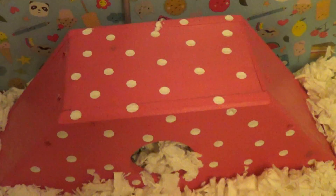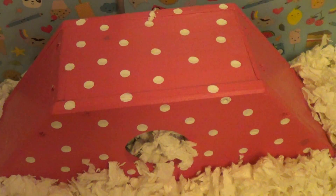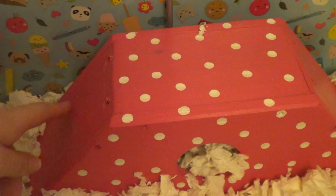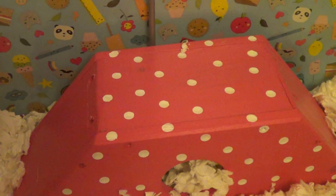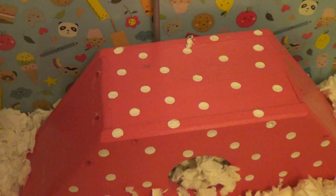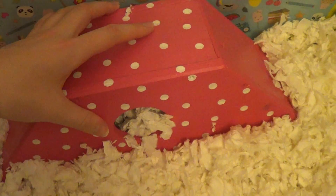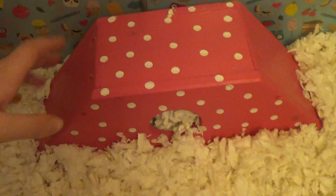Here we've got the Hopnibble Squeak hamster heist — I've done a review on it which you can check out on my channel. It did have little grips but mommy really likes picking things off, so she pulled them off. I think I'll stick them back on. It's a really good size house — she absolutely loves it. This is where she sleeps most of the time and also stores her food.